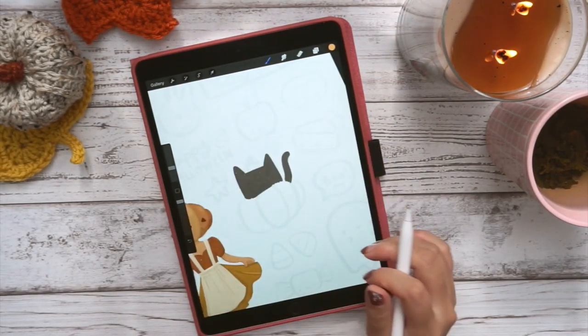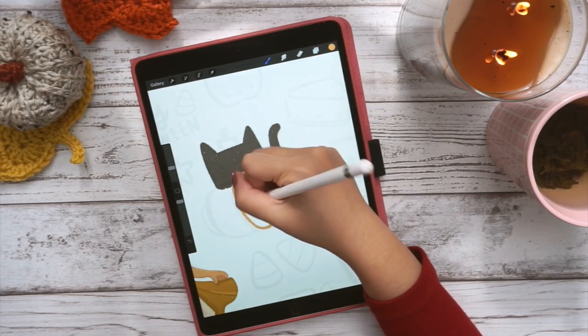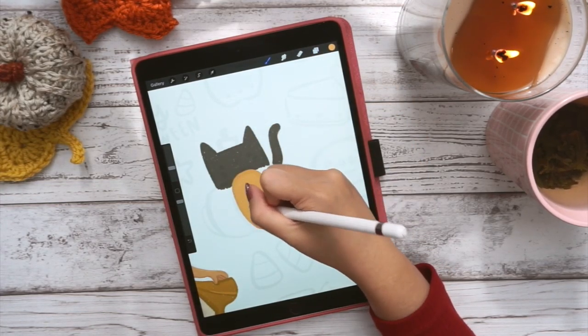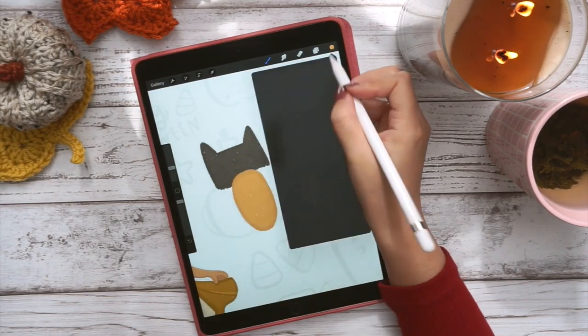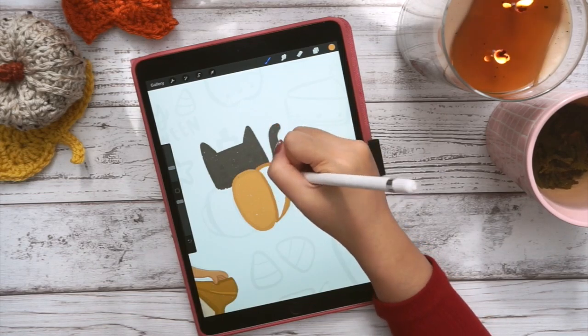We're moving on to a different little drawing — now I'm doodling a little black cat in a pumpkin. As you can tell, none of these things are actually scary. All of these things are just spoopy because, again, I'm not good at scary things.